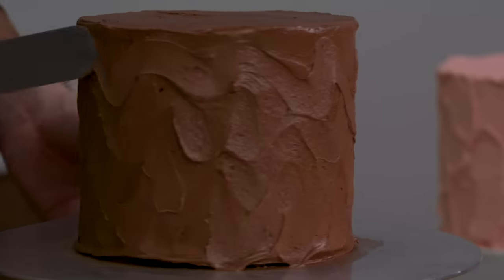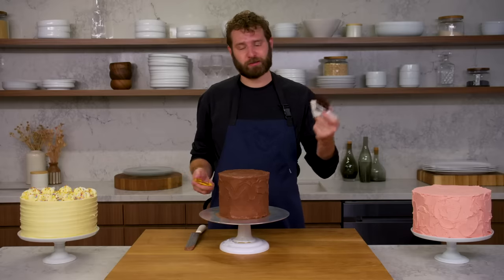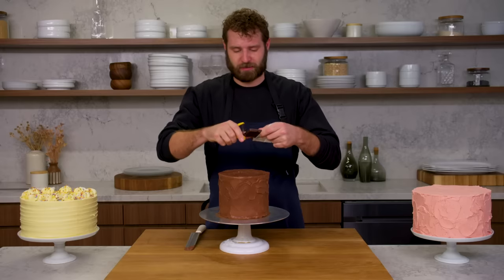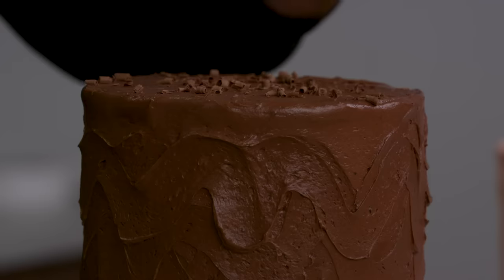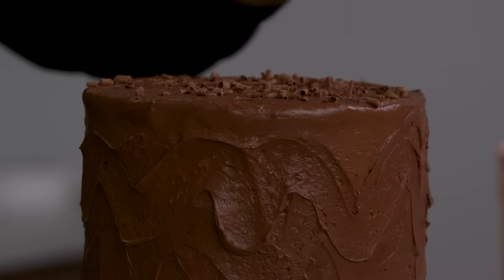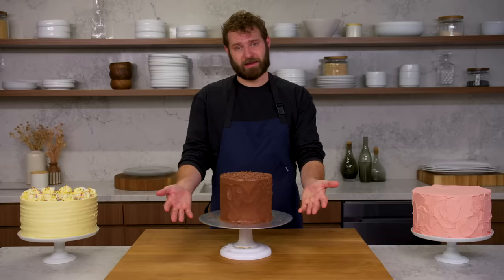Another easy and beautiful way to finish a cake is to shave some chocolate. This is just a dark chocolate bar and a vegetable peeler — you can give it some chocolate shavings right on the top. I love doing chocolate shavings or chocolate sprinkles on a chocolate cake; chocolate on chocolate always looks nice. And that is zigzag.